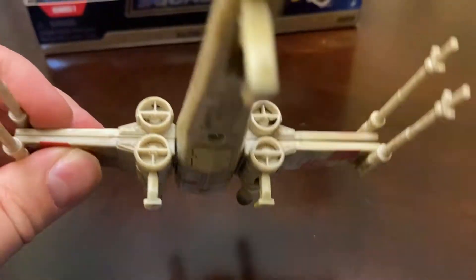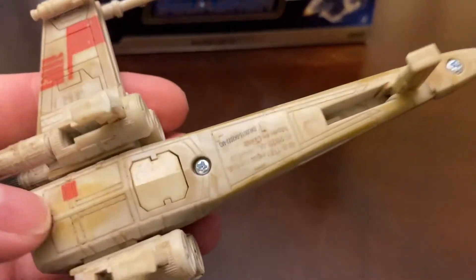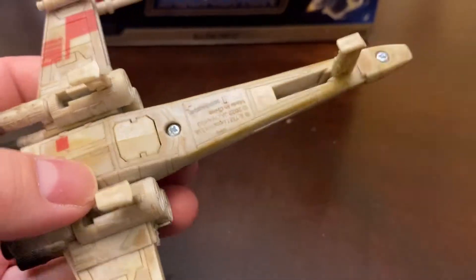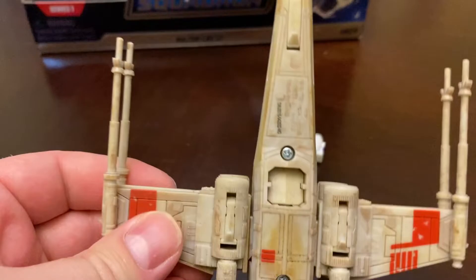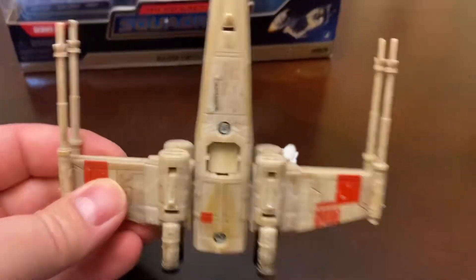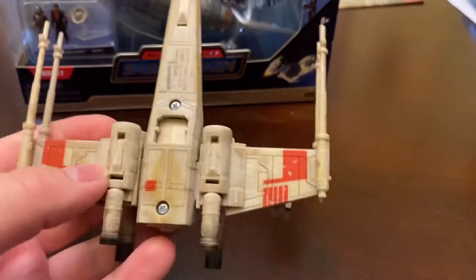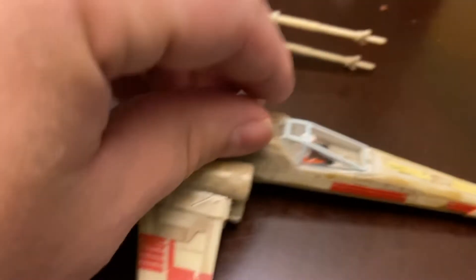Another nice feature is the landing gear. If you remember the old Action Fleet line, it was pretty obvious when you turned the model upside down. With these, the landing gear retracts pretty snugly, so you can barely notice it. Whereas with the Action Fleet, you just had a big exposed hole there. You can see R2 just flew out — there's the little peg that he sits in, so you can just set him in there.